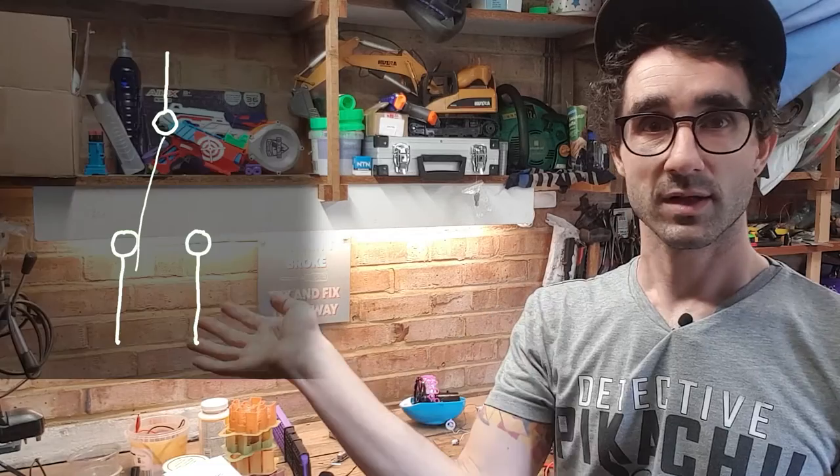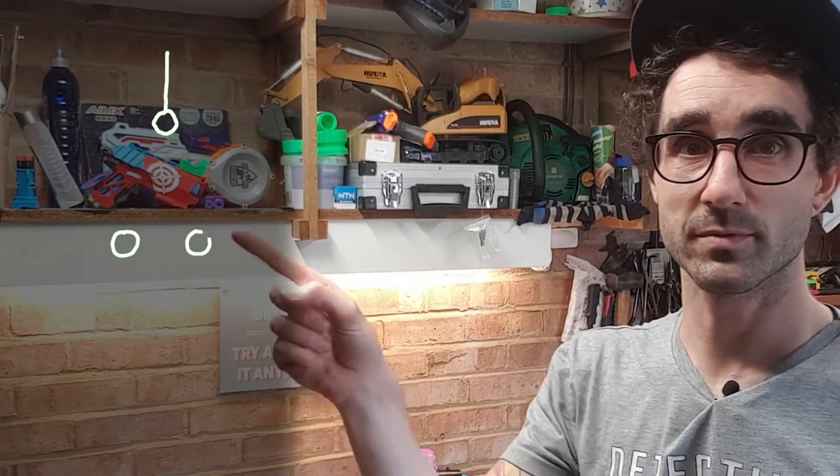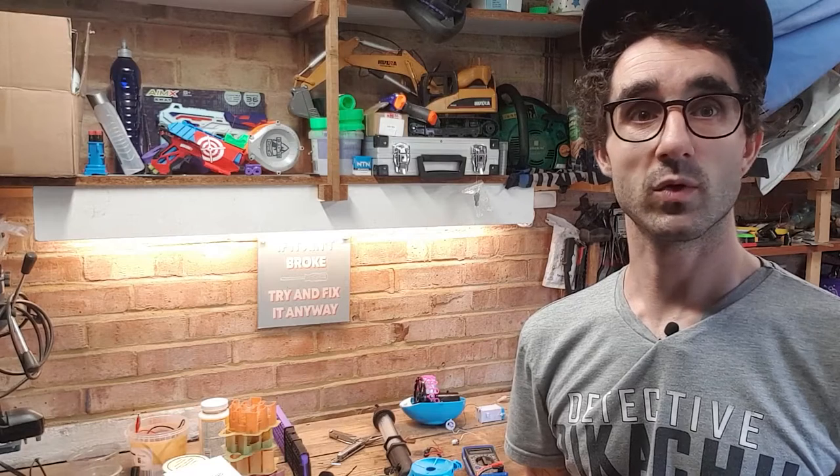Luckily the switch type that we've got there is a single pole double throw switch. A little diagram here — the switch input at the top is always live and then it connects to one of two pins. Now when you press the switch, it will connect to one pin and the switch out will connect to the other pin, so there'll always be a connection. So what I'm going to do is just swap the broken red wire from that connector to that connector. It'll work in reverse — we'll pop the switch out to turn it on rather than popping the switch in — but hopefully we'll be able to quickly sort that out and then bubbles will be coming out of this little guy's head and it will be awesome.